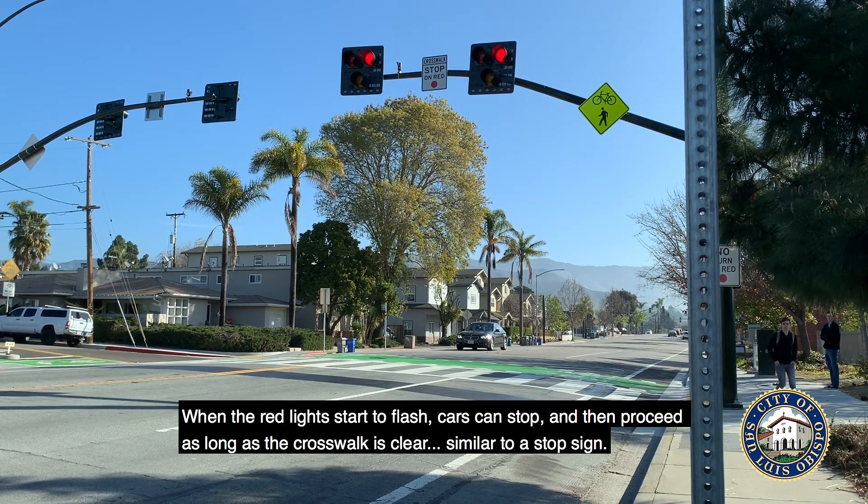When the red lights start to flash, cars can stop and then proceed as long as the crosswalk is clear, similar to a stop sign.